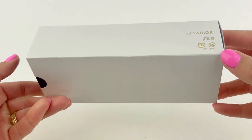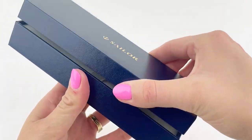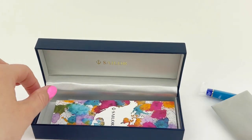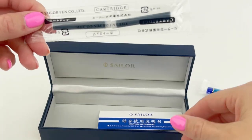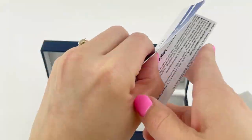We just got a new release from Sailor — let's do an unboxing. This is the Sailor Professional Gear Blue Quasar standard fountain pen. I'll show you the slim in a minute. You've got your traditional Sailor packaging with the outer sleeve and the blue box, and then everything you need inside: two ink cartridges and a converter.